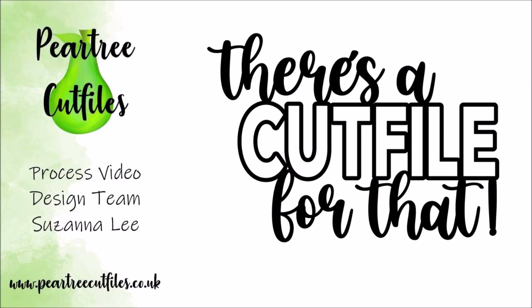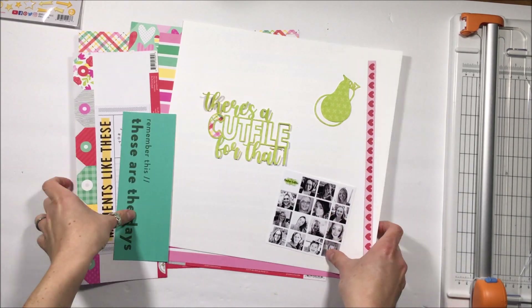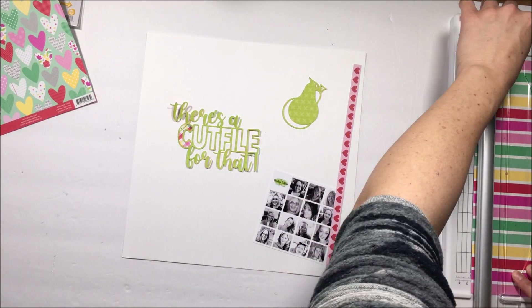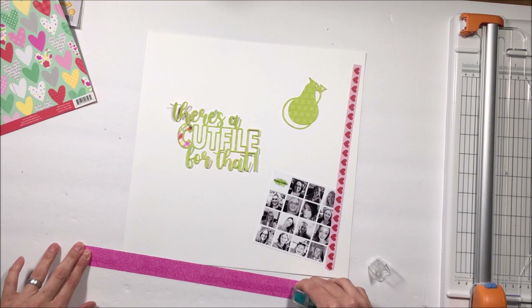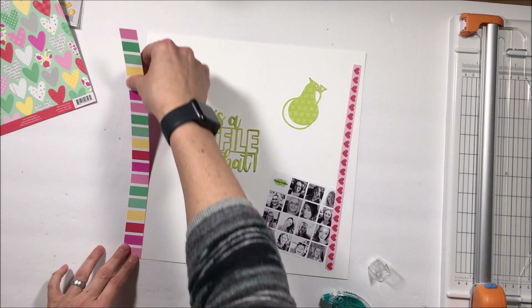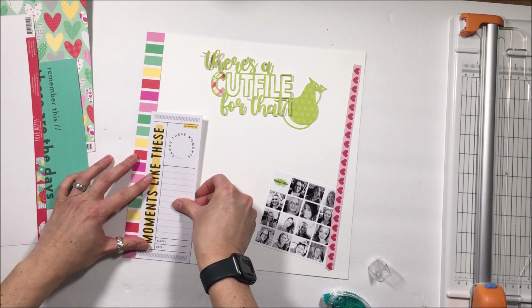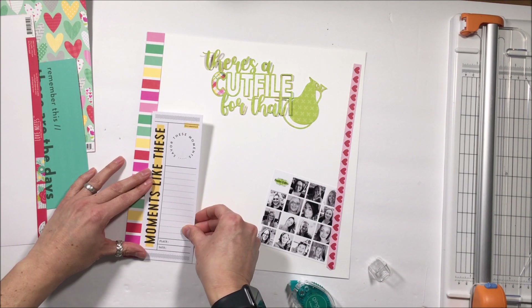Hey Scruffy Peeps, Susanna here today for Pear Tree Cut Files. This is my first video that I'm creating for the new design team, and this is the layout. All of us that have the time are going to use this new cut file with this photo announcing the new design team. The cut file says 'there's a cut file for that,' which is one of the hashtags — a Pear Tree Cut Files hashtag that we use when sharing our design team projects.